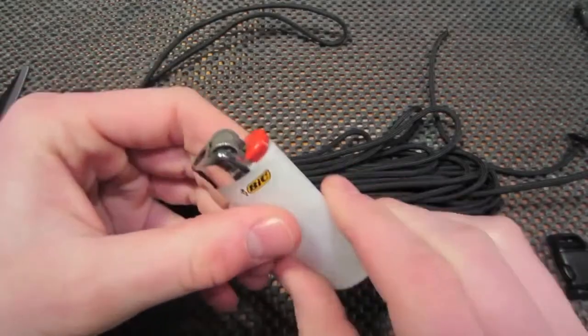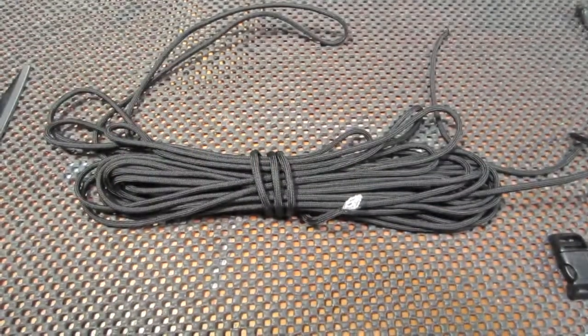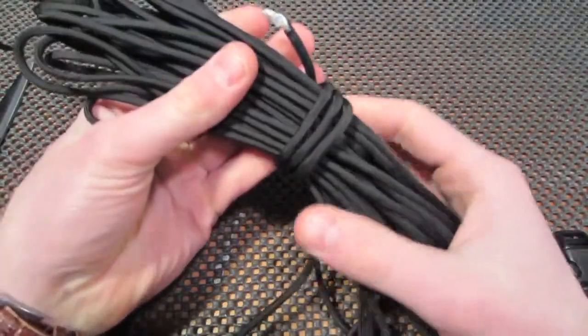You're going to need a sharp pair of scissors or a knife, and then a lighter. Okay, so let's get started.